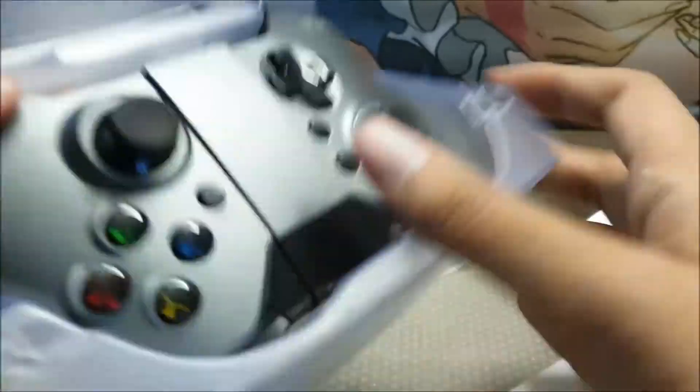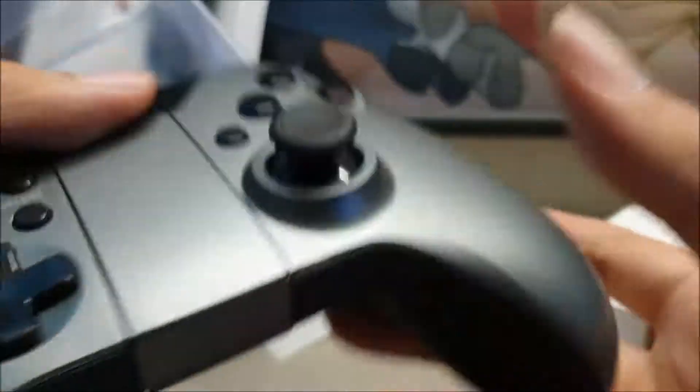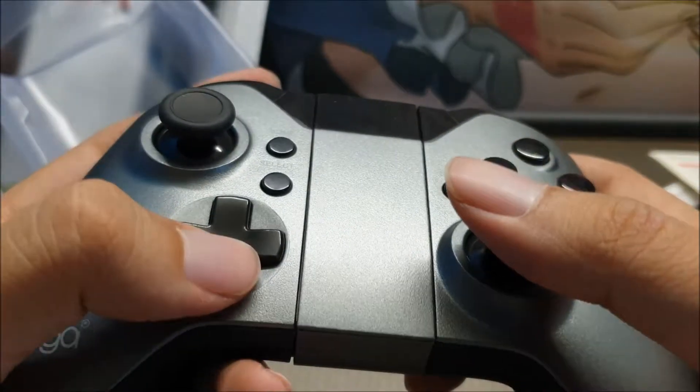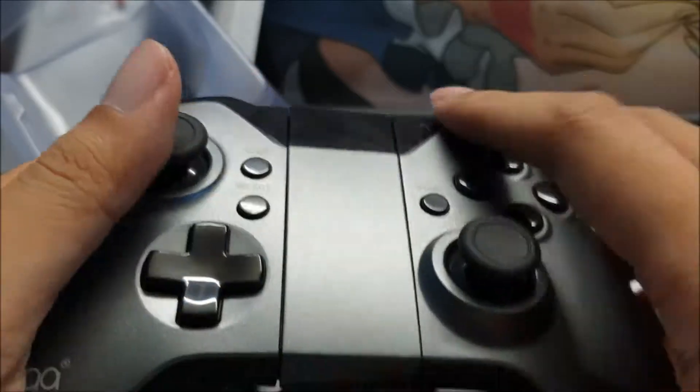Here's the controller itself. There's some heft to this. It feels pretty nice. Wow, this is really, really like the Xbox One controller.